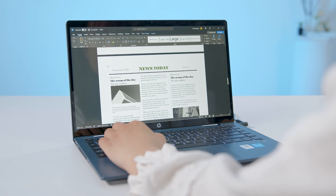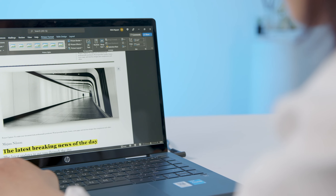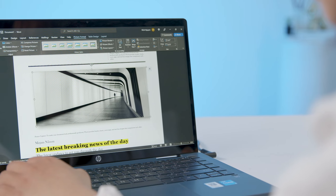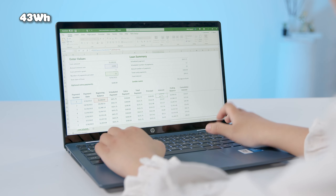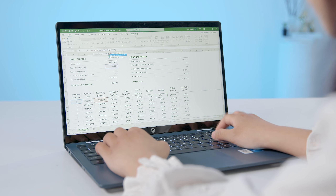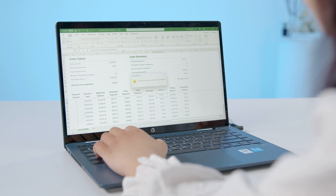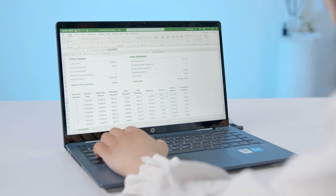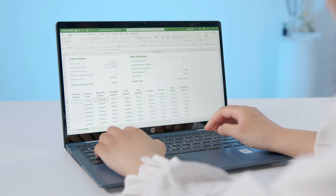Không cần cấu hình quá mạnh mẽ nhưng vẫn đáp ứng được các tác vụ văn phòng hay chơi game giải trí cơ bản, nên các bạn có thể cân nhắc em nó. Mặc dù chỉ được trang bị viên pin 43Wh nhưng nhờ được tối ưu hiệu năng dòng U trên Intel thế hệ 12, em có thể trụ được lên tới 6 tiếng đồng hồ. Bạn nào có thói quen đem máy ra quán cà phê học bài hay làm việc thì không cần phải lo lắng về thời lượng pin của em nó.